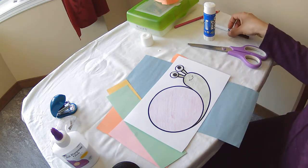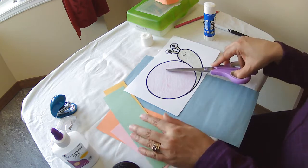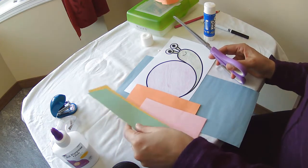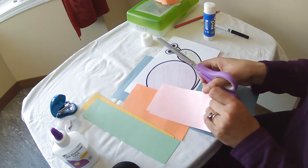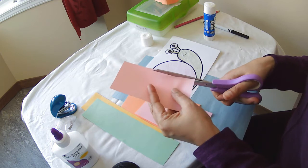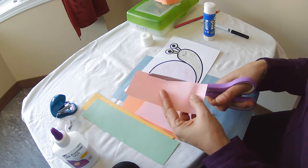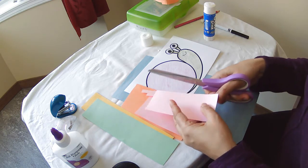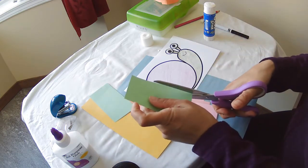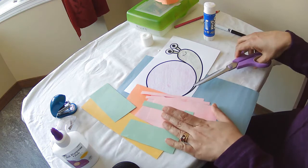What we're going to do is make twirly paper on his shell. So we're going to get lots of different colors of paper, all sorts of sizes, and we're going to cut thin strips. You can make them as thin or as thick as you want — keep them fairly thin.